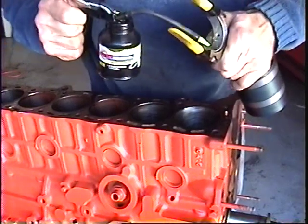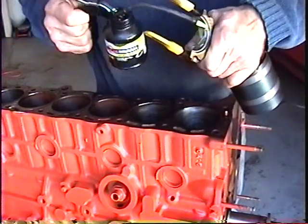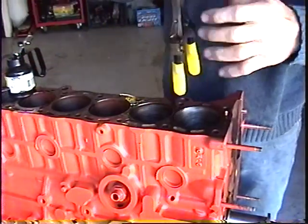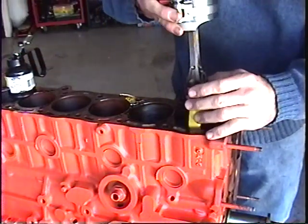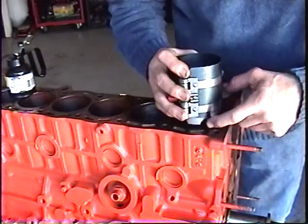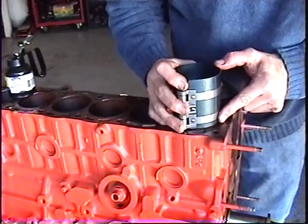Apply assembly lube, or STP oil treatment like we were using, and gently lower it down in there. Line up the skirts until it slides in flush.